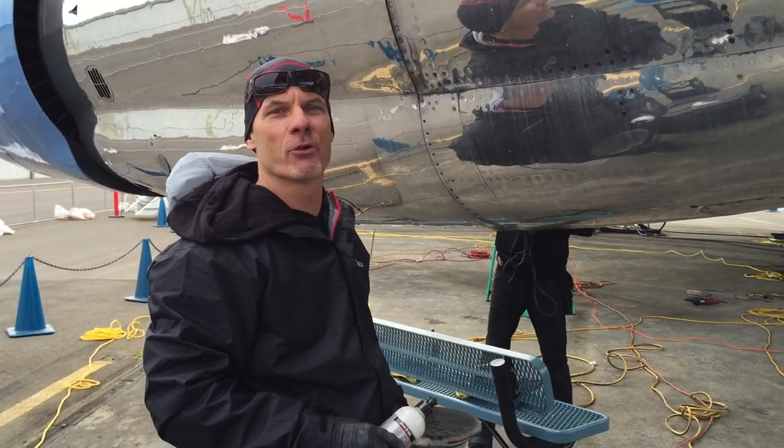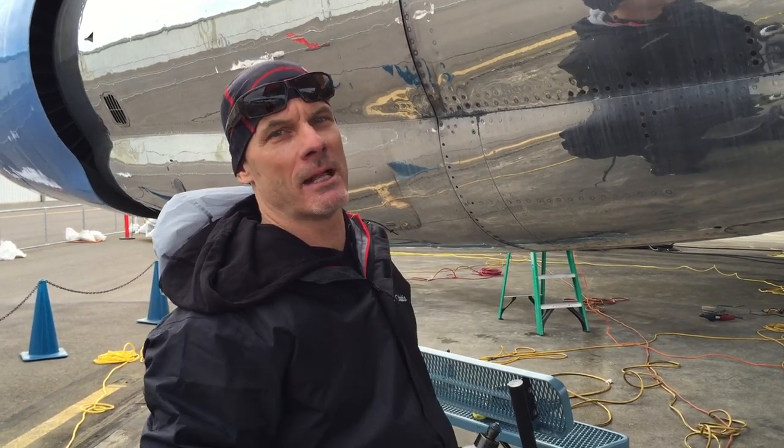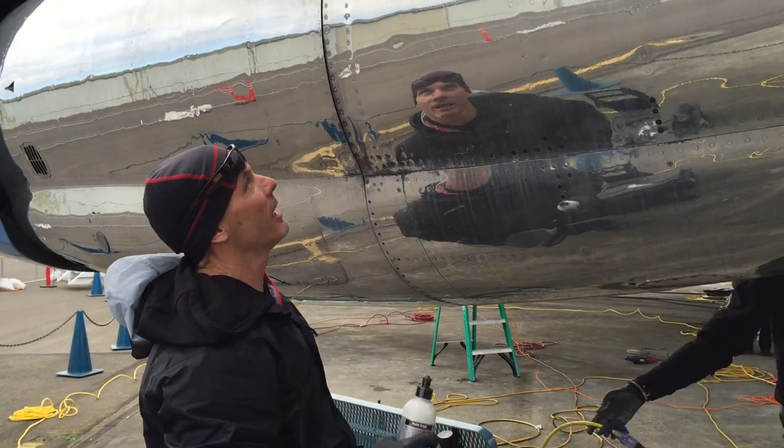Hey, Bob Phillips here working on Air Force One using our P&S metal polish. We get a lot of questions about our metal polish, how to use it on metal tanks. Obviously, this is a jet engine on Air Force One.